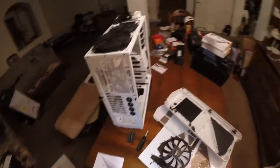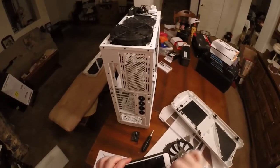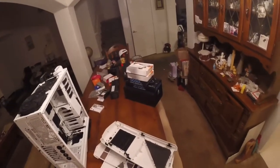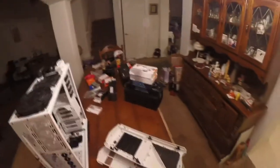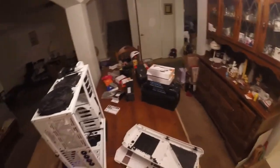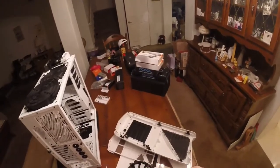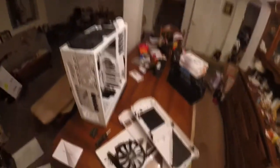Thanks for watching — hope you enjoyed the unboxing so far. We've still got a bit to go: the power supply, the kilowatt, the water block for the CPU, pump top, pump, radiators, GPU coolers, and the reservoir. We're going to do a lot more of it tomorrow and on Monday or Tuesday, then we'll probably start the build between next Friday and next Tuesday.